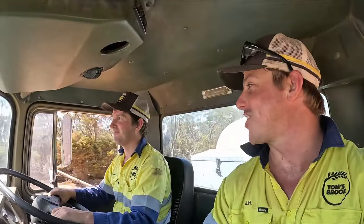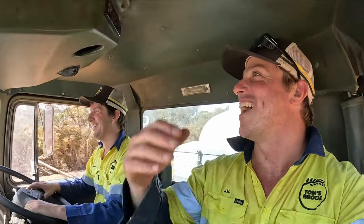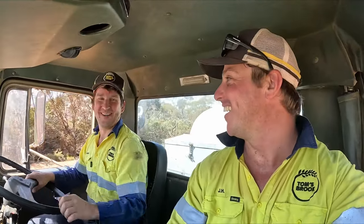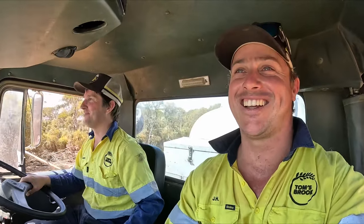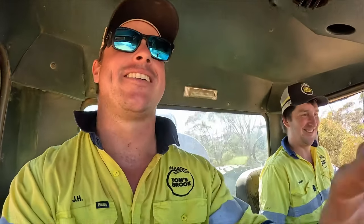What do you reckon — driving across Australia in this would have been fun? Yeah, the aircon would have been fine. Definitely would have needed earplugs though. My turn in the hot seat now. She drives very nice, it's a nice truck. I think my favourite part is the air horn!